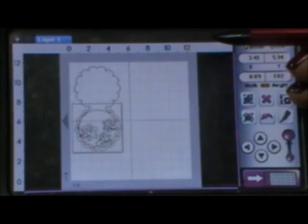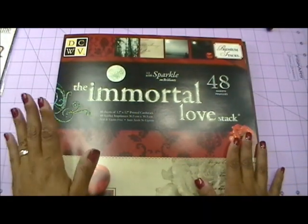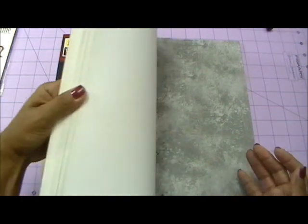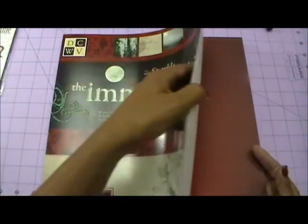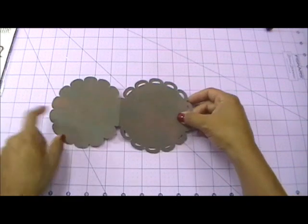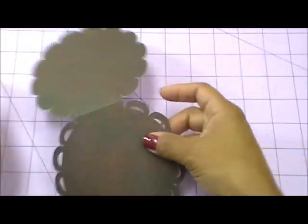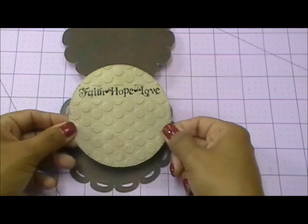For my card today I am using my favorite stack by Die Cuts With A View called the Immortal Love stack. It has some awesome patterned paper in here — I just love it to pieces. This is the stack I used for my entire card. Here is the base of my card — I just went ahead and scored it right in the center. And here is the base circle.